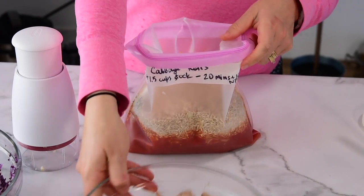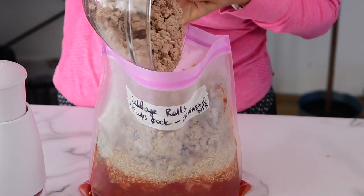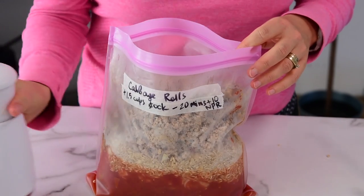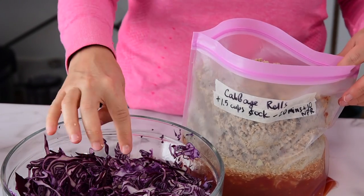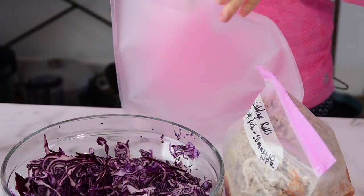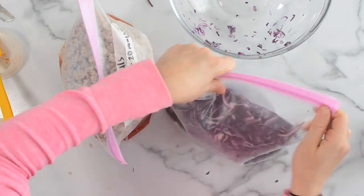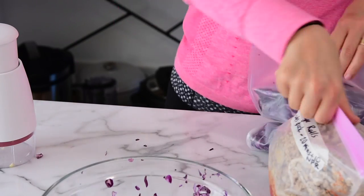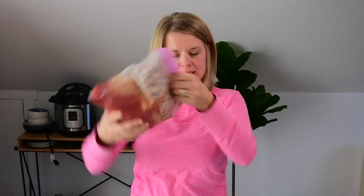I'm going to add the turkey here as well. Now I realize I have all this cabbage and I don't have room for it, so I have a solution — I'm going to use another bag. This is basically going to be a freezer meal in two bags, which is okay. I'll freeze the cabbage — it freezes beautifully. How you would cook this cabbage rolls freezer meal is add the first bag, then put the cabbage on top.